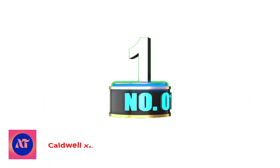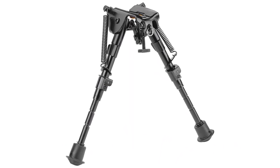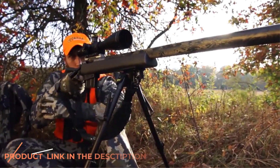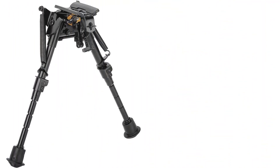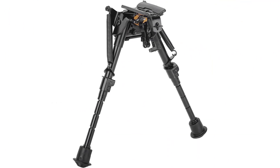Number 1: Caldwell XLA Pivot Bipod with Adjustable Notched Legs. Dimensions: 6 to 9 inches in height, weighing 12 ounces. Notches are located on the legs for quick and easy indexing, as well as an 18-degree bidirectional cant. Legs fold up for easy transport and instantly spring out with the push of a button, mounting quickly on the forend sling stud.